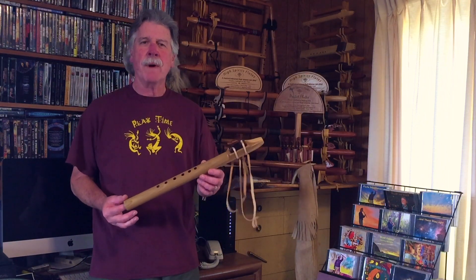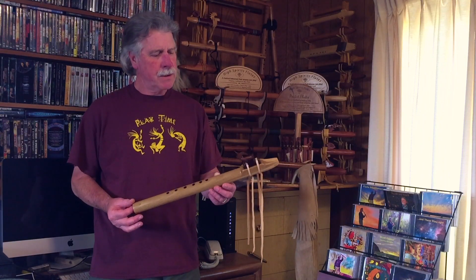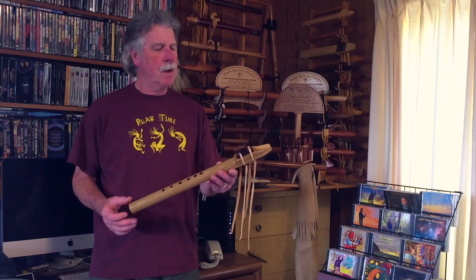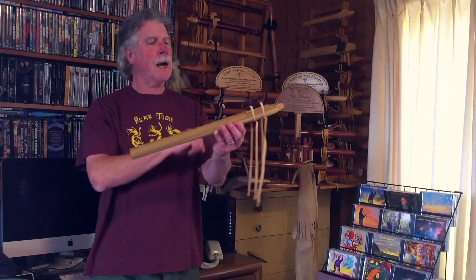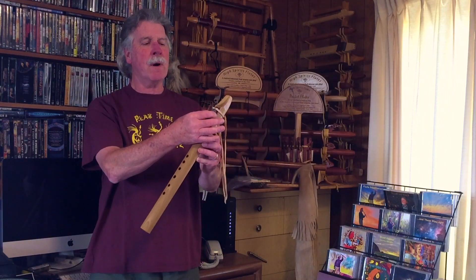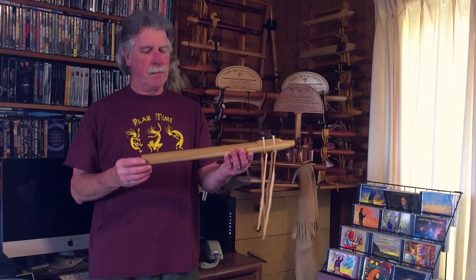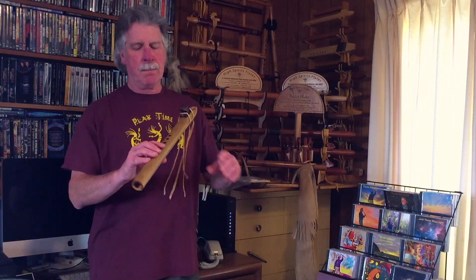Hi, I'm sharing one of my newly made Native American style flutes with you today. This is made from poplar with a laminated block, a little howling wolf head. This is made from walnut, and the center strip is madrone. And this is in the key of F sharp, flute number 156.